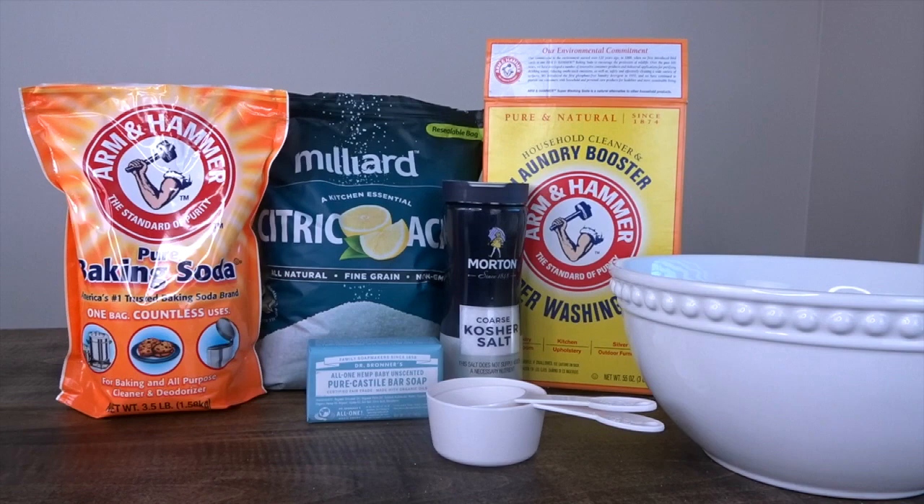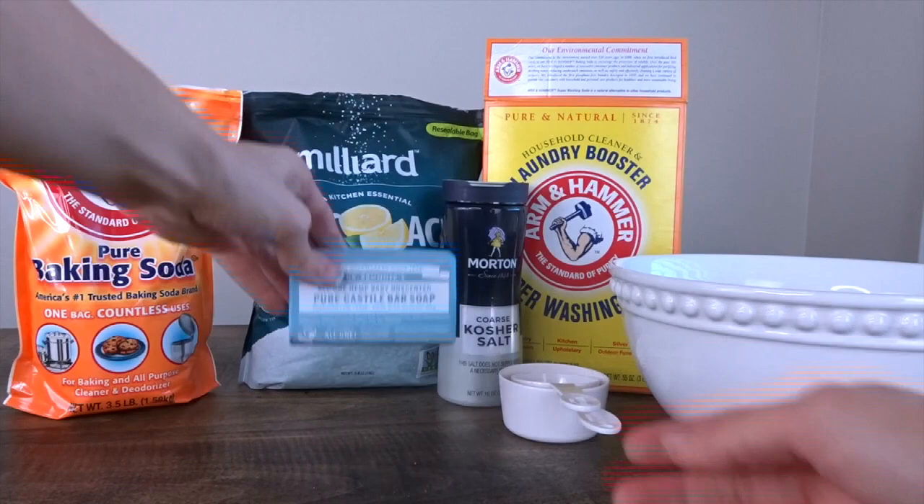Hey guys, welcome back to my channel. Today I'm going to be showing you how to make some homemade laundry detergent that literally takes less than 10 minutes to make.